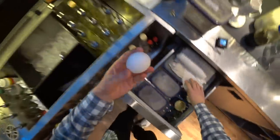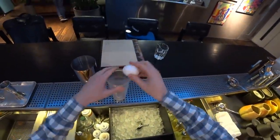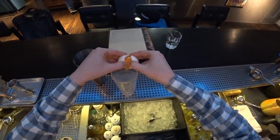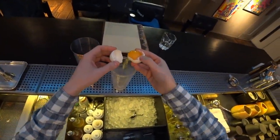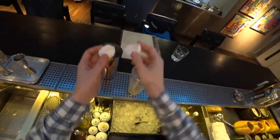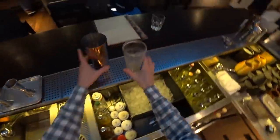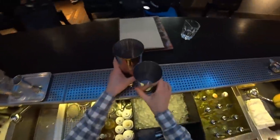The first ingredient will be one egg yolk, from the whole egg. So we don't need the egg white — just take the egg yolk. We keep this here and take another bowl.